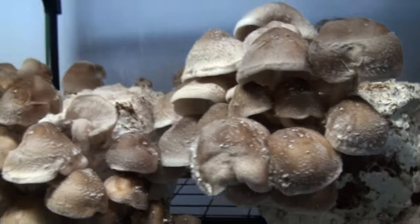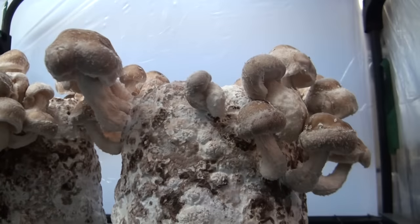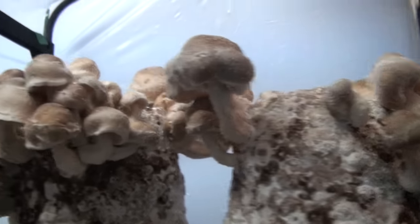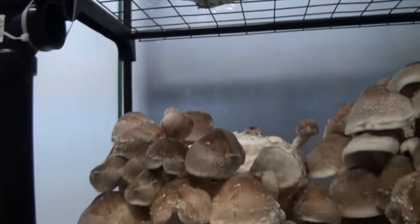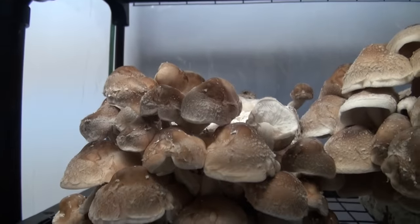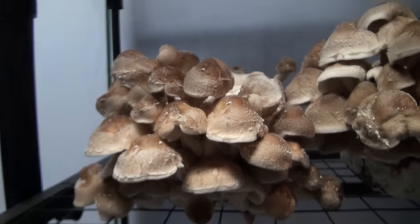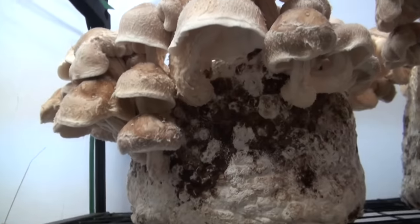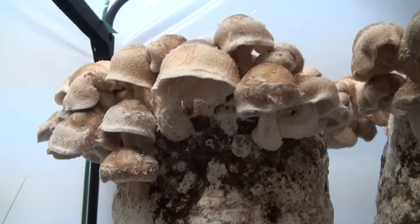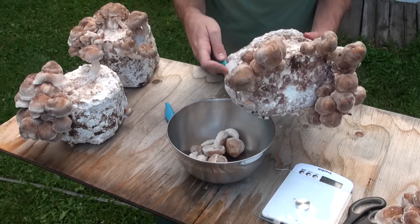It's been six days now that these blocks have been in the fruiting chamber and I think I'm going to harvest them. I could probably let them grow quite a bit more until the caps kind of flatten out, but I like to get them around this stage while the caps are still a little bit curled over. So we're going to harvest these blocks and see how many mushrooms we get. All you need to do is take a sharp knife or blade and cut the mushroom off right at the stem.